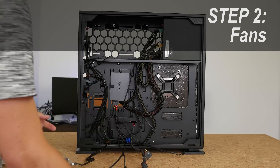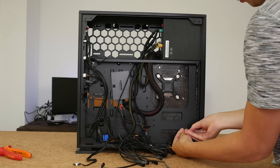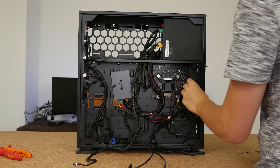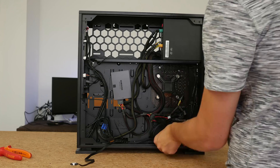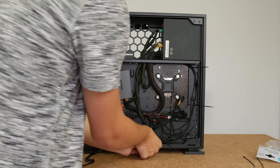Our second step is the fans. I don't use PWM controllers or any fan controls — I run everything off of my power supply, which gives me this massive Y-splitter, basically a seven-way Y-splitter. This took a lot of work to manage, but just make sure you route those fan cables around the outsides of your case, because they'll stay with your case for most of the time.